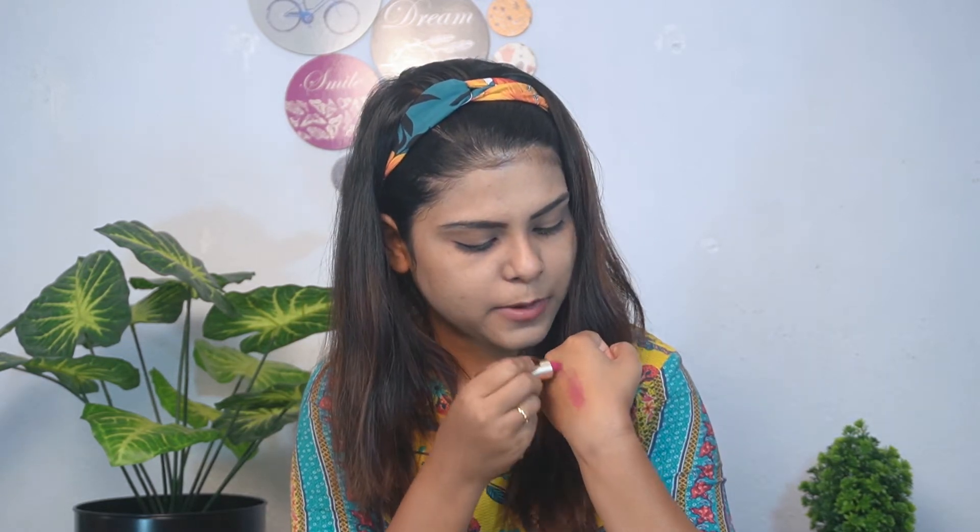Moving on to blush. They didn't send any blush, so I will use this lipstick as a blush. This is Ramble Bold Matte Lipstick in shade 223 — a very pretty pink shade. I don't apply it directly to the face because sometimes the foundation moves, so I take the lipstick on the back of my hand and pick up the brush from there. You can see it is a very good amount and the color as a blush is very pretty. This lipstick is also very inexpensive at 150 rupees and the packaging is very pretty.